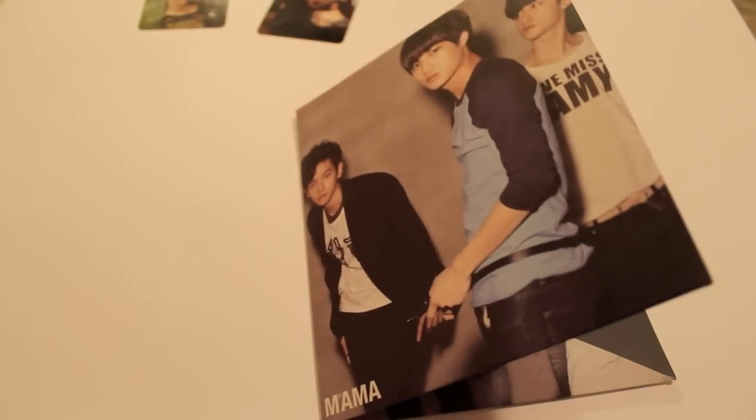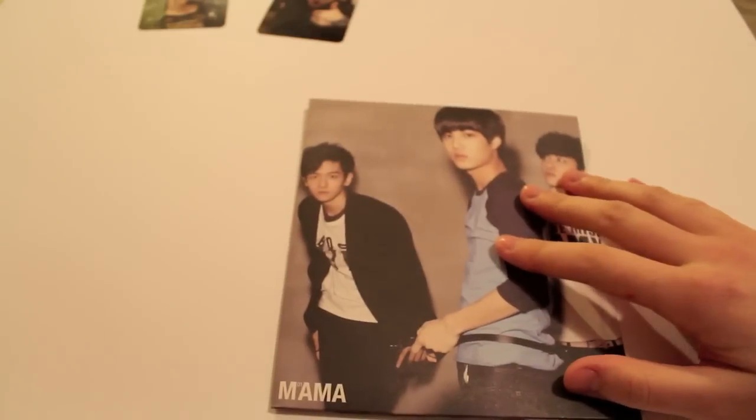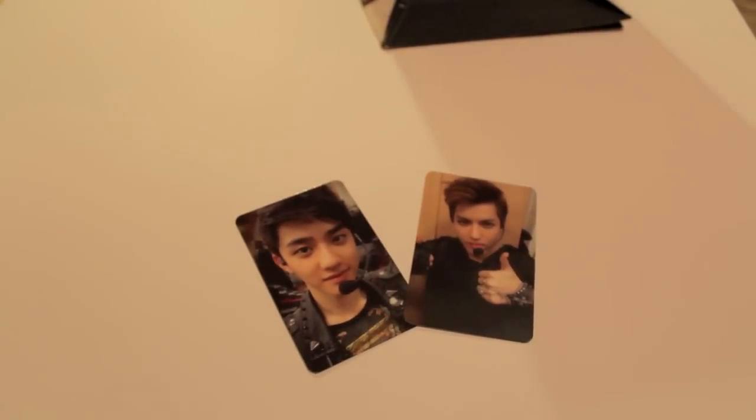This fold-out thing is basically my only real problem with this release. Let me know who is your favorite member of each subgroup. For me, I'd say I like the ones who sing the most — I think they have good voices. Happy photo card collecting, and I'll see you next time.